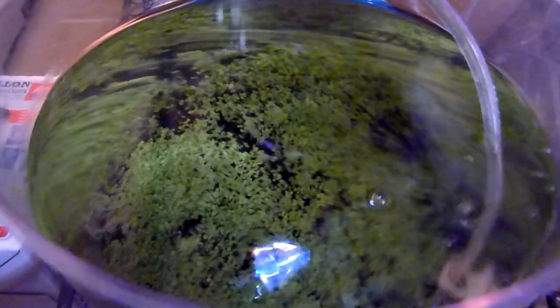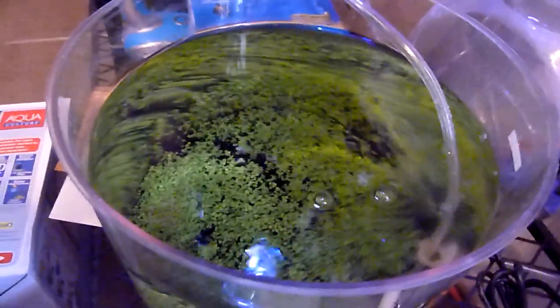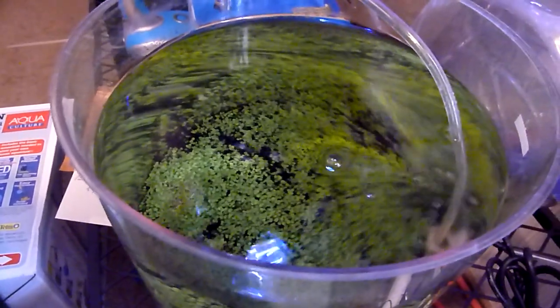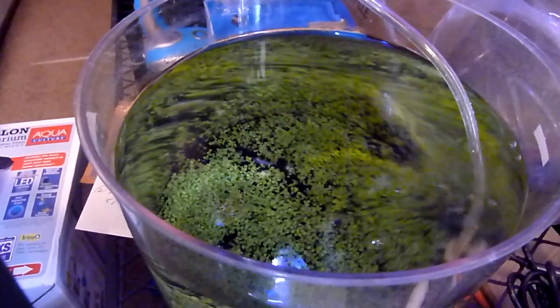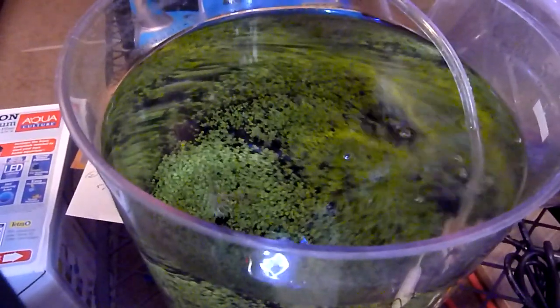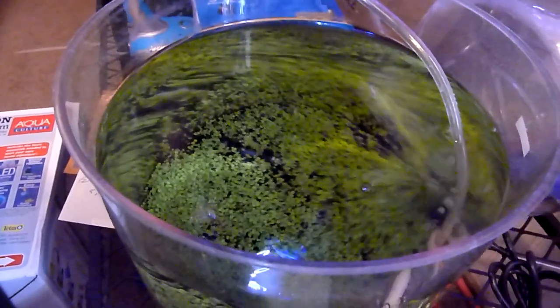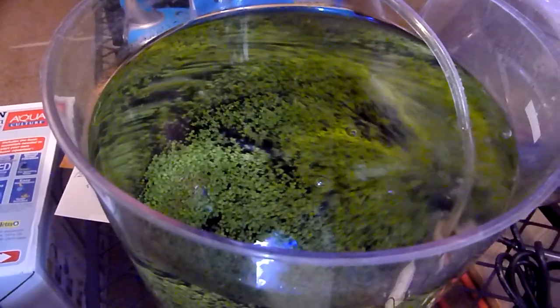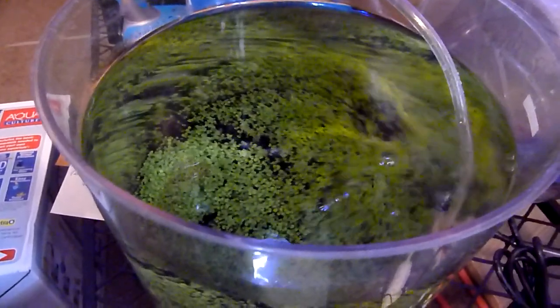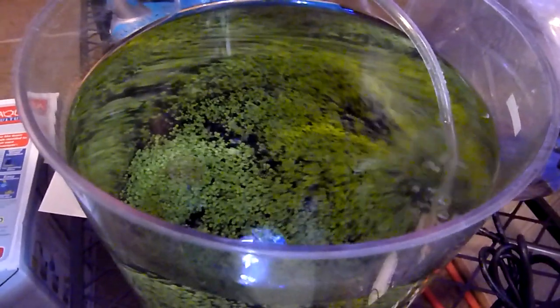Well guys and girls, thanks for watching. This is just an update on how long it took for these seeds to grow — it took a while. Don't give up. If you plant them, just cross your fingers, wait for warmer weather, and they will grow. They will grow.